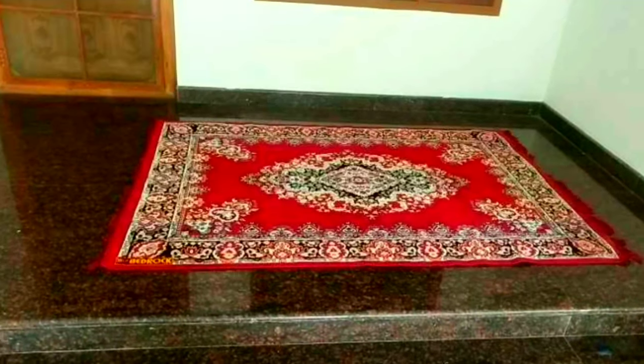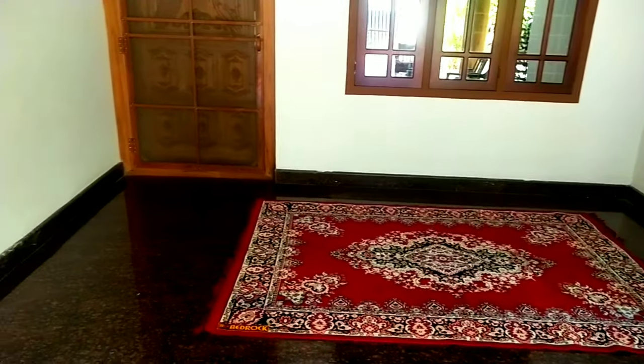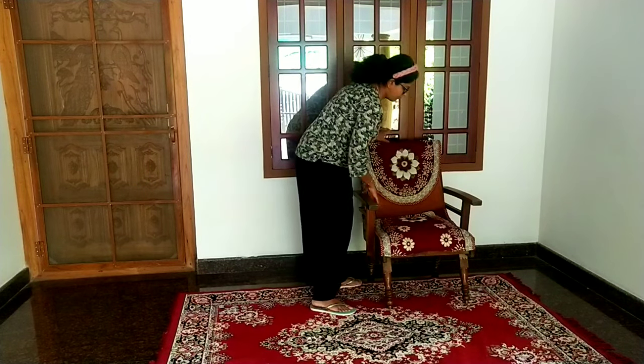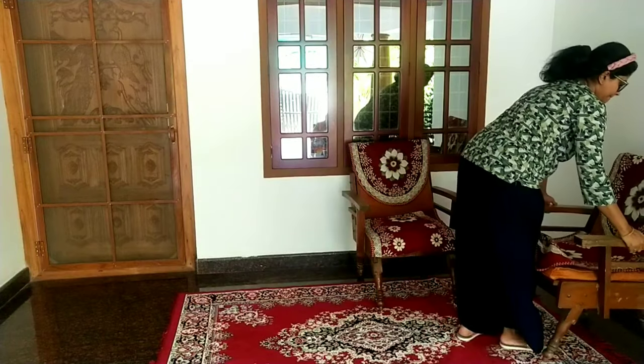We start by placing a rug in the center, followed with some furniture. Here I have used some old chairs which were already there at home. You can use any kind of couch, chairs, or sofas and recreate a beautiful space for your home.